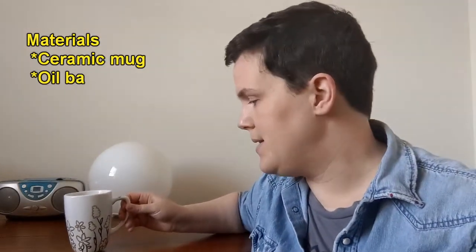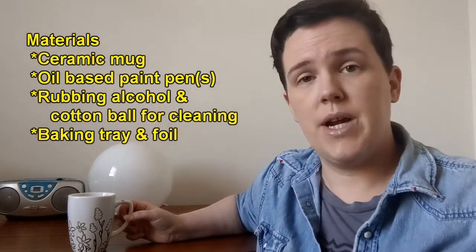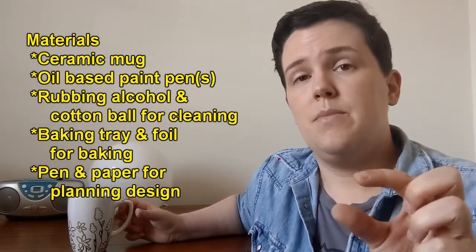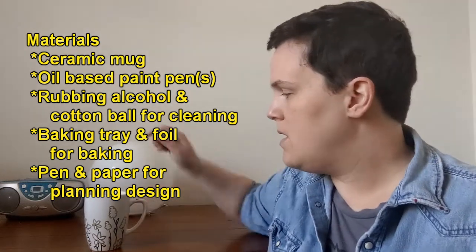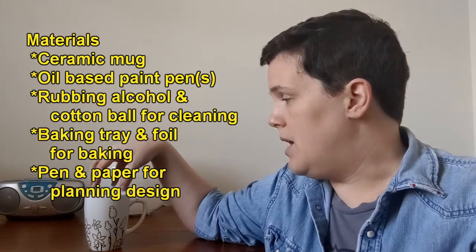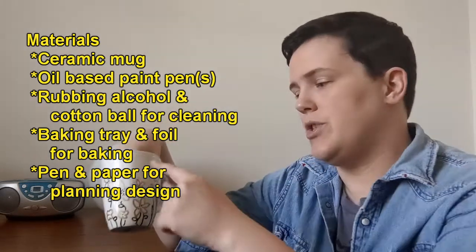What you're going to need for this are some oil-based paint pens. I use Sharpie paint pens but they come in different brands — just make sure that they are oil-based. Some come in medium tips, some come in fine tips, so just based off the designs that you want to do you might want to consider that. I got this mug from the Dollar Tree.